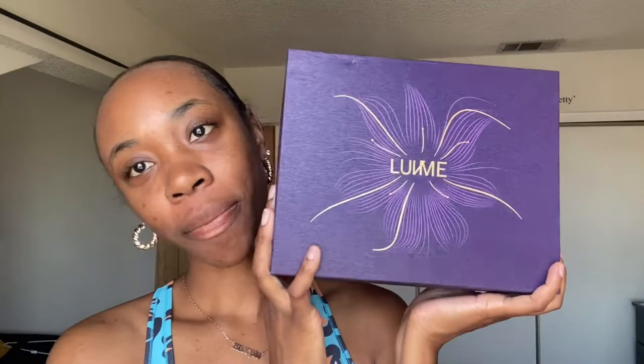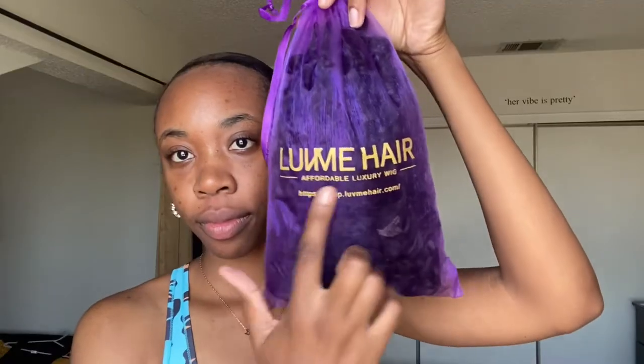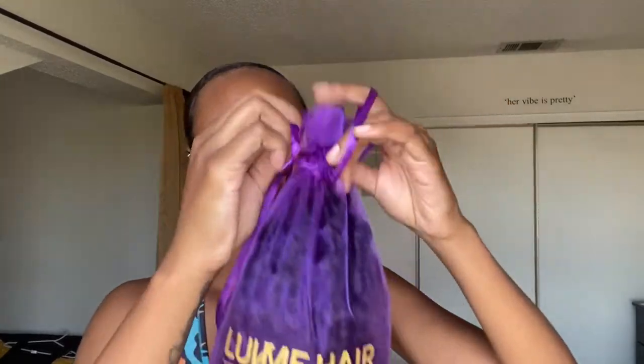Hey, what is up! Welcome back to my channel, Makeup by Jalice. We are about to get into another new exciting collab with Love Me. You know, Love Me — we're just bonded forever because they always look out for your girl. They always send me bomb units to review and I have such a good time collaborating and working with them.